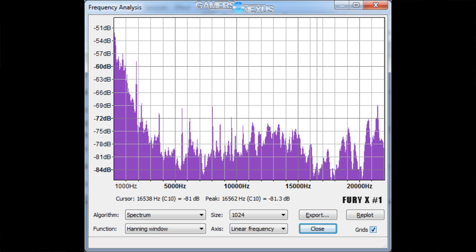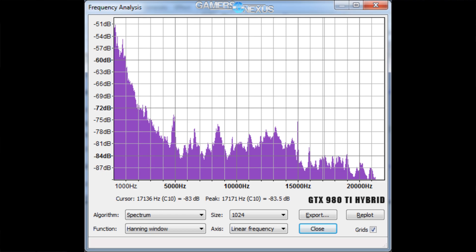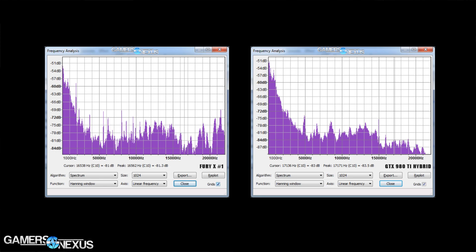There is definitely a high-frequency output — we are certain of that — but it is at a lower decibel level and becomes questionable once in an enclosure. The 980 Ti Hybrid has fewer spikes; looking at the two graphs, both Fury X units have very spiky crests in the spectrum analysis, and those peaks are the points at which the whine becomes more audible. The 980 Ti is smoother in that regard and outputs a lower-frequency hum, which is less irritating. A lower hum is more in line with the sound of other system fans, so you can't as easily distinguish it from the rest of the system.